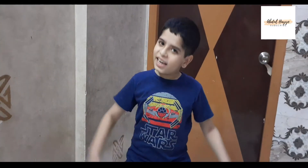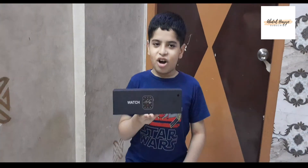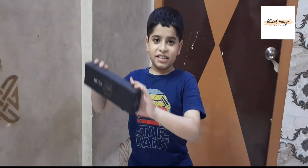As-salamu alaykum friends. I have some comedy that I've said. I have a smart watch. Like or subscribe. Start unboxing.